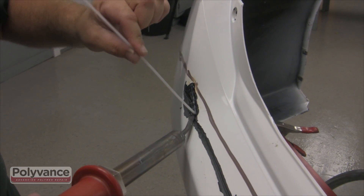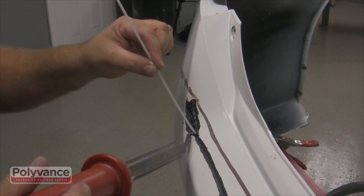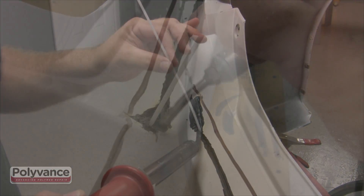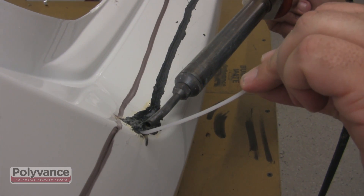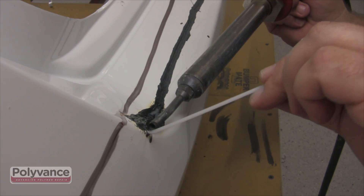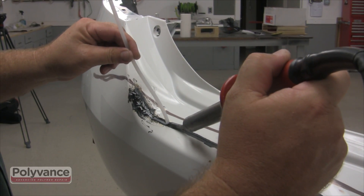Step 3. It's now time to begin welding. For smaller cracks, typically found on either end of the damaged area, you might want to use round welding rod. For the length of the crack, however, we used flat ribbon.